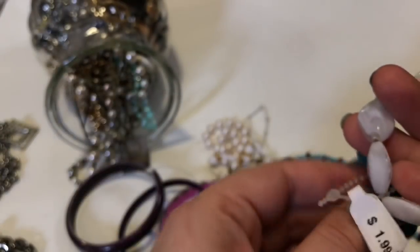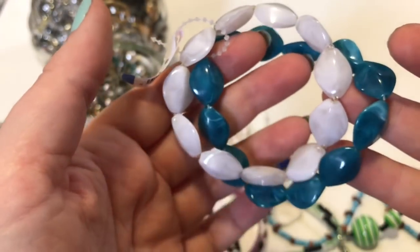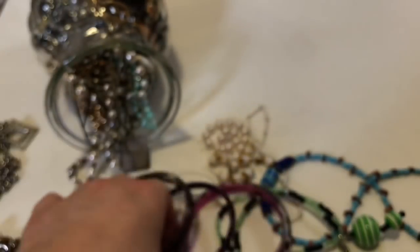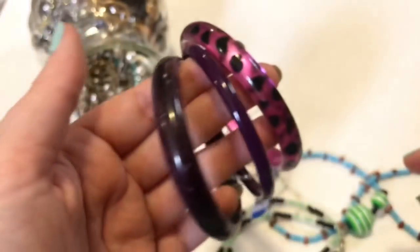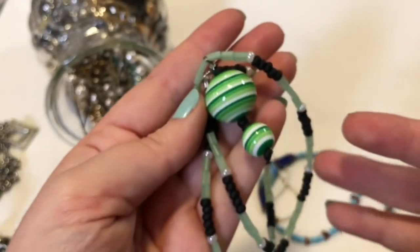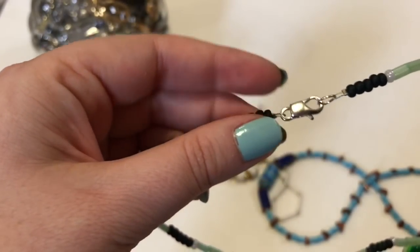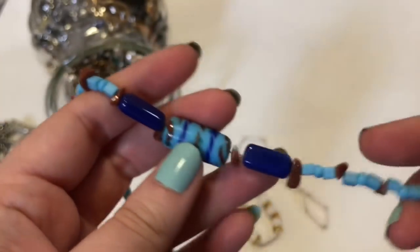These ones were on display and nobody bought them, for $1.99. And these ones too. Wilma Flintstone. This guy. It doesn't look like that's silver. The beads are different.